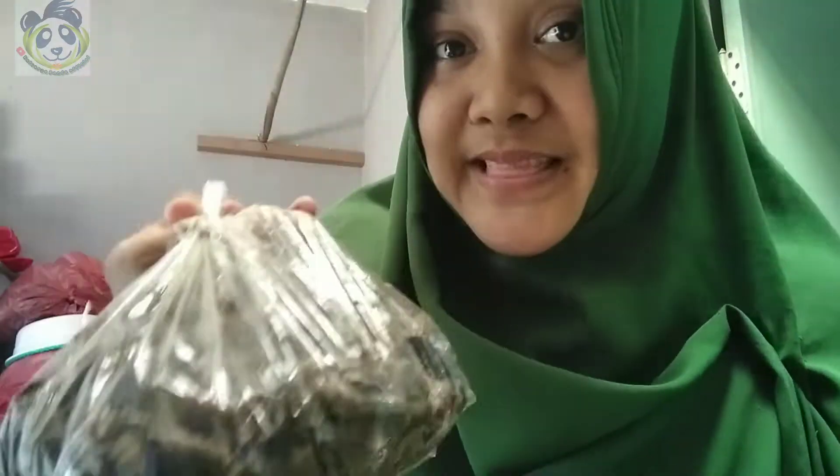Sobat Kepo, pada segment kali ini aku mau masak-masak nih. Menu ini adalah menu spesial karena suami aku belum pernah makan ini. Ini adalah sejenis seafood ya. Tadi beli di pasar. Kali ini aku disuruh masak sama suami aku. Sekarang aku udah lihat, menunya adalah seafood.